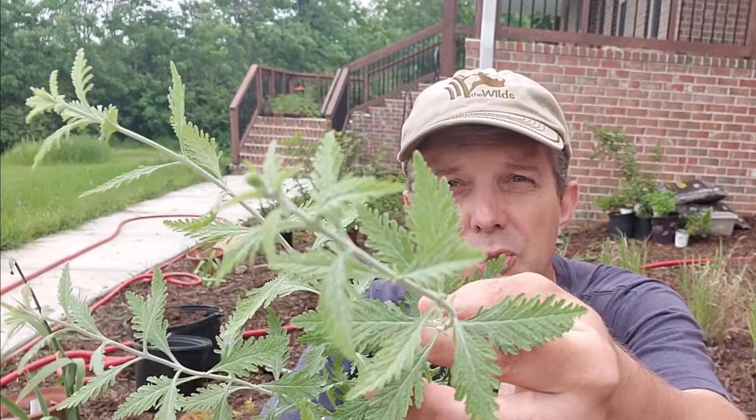The other variety is a shorter version called Little Spire, which grows to about two feet tall. It has the same coloration but not nearly as many deeply serrated leaves. Both of these plants are going to be fairly deer resistant. I've generally never had an issue with deer eating them, but take that with a grain of salt because deer do sample stuff before they decide they don't like it, so you may end up with a nibble or two even on deer-resistant plants.